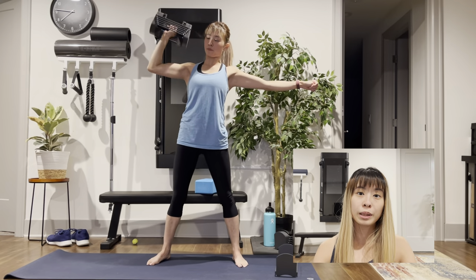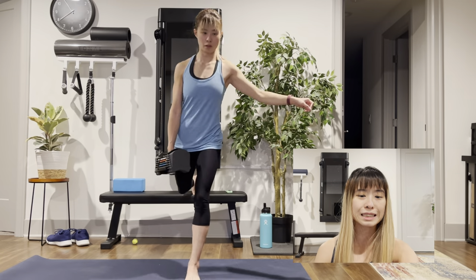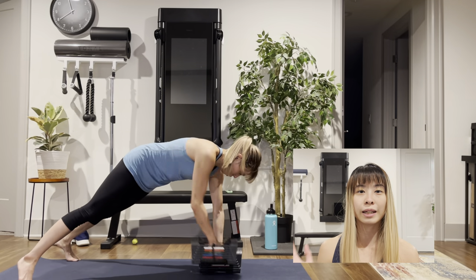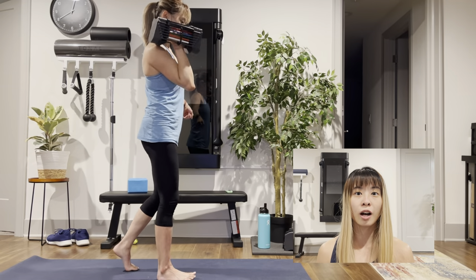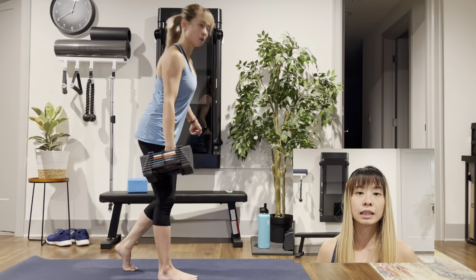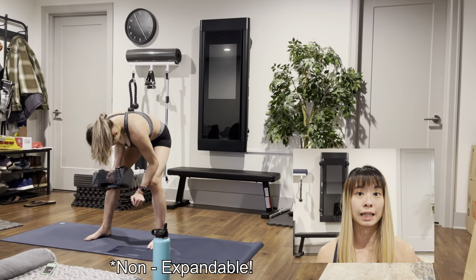So if you guys are not familiar with PowerBlocks, PowerBlocks are a dumbbell brand. They have been around for decades at this point. They are known for their adjustable dumbbell products and they come in a variety of different models — some of them are expandable, some of them are not. They also build kettlebells and adjustable barbell-type things. But today I'm going to be specifically talking about their 24 pound non-expandable sport set.